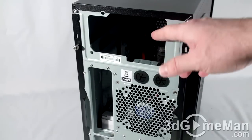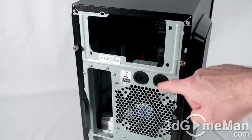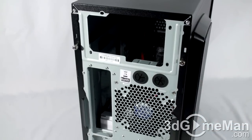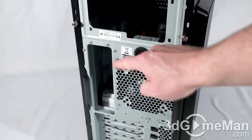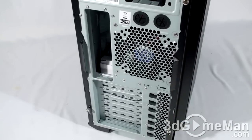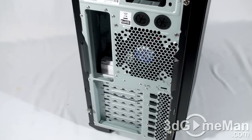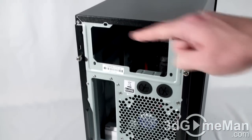At the back of the case, at the very top, is where you install a standard ATX power supply. There are two rubber grommeted holes for a water cooling system's tubes to pass through. They include a fan. Here's where the motherboard's I/O shield plate gets installed. The ventilated expansion slots, more ventilation, and both the right and left side panels include thumb screws.